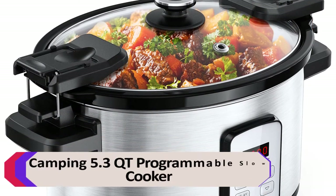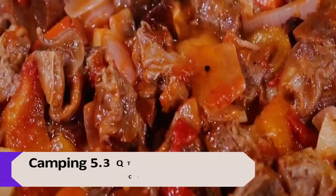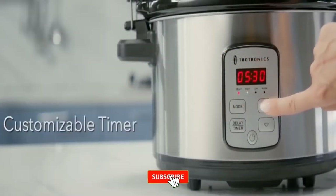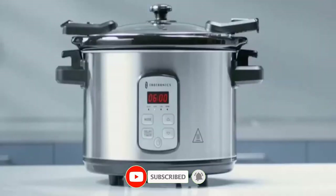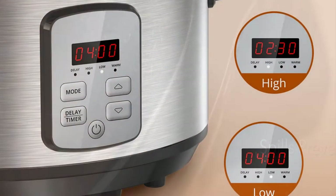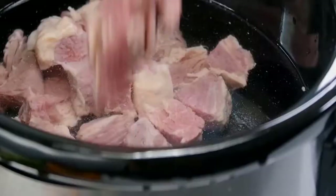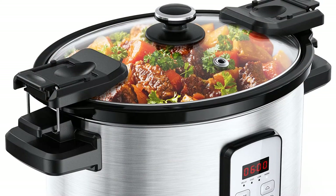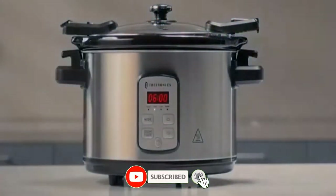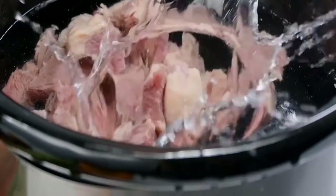Number 3: Camping 5.3 QT Programmable Slow Cooker. This slow cooker is a great choice for those who love to camp and cook. It has a 5.3-quart capacity and is programmable, so you can set it and forget it. It also has a keep warm function. Three heat settings — high, low, and warm — meet a variety of cooking needs and recipes such as beef stew, chicken korma, and vegetable lasagna. Designed with a 5.3-quart large capacity for serving 8 people or batch cooking. Advantages: easy cleaning and maintenance, great heating performance, and family-sized slow cooker.